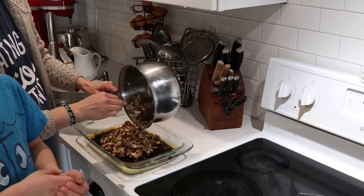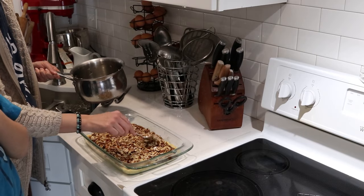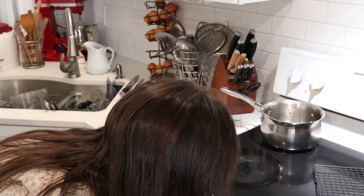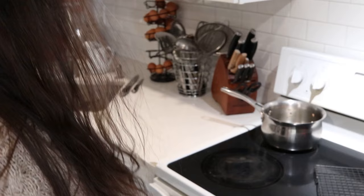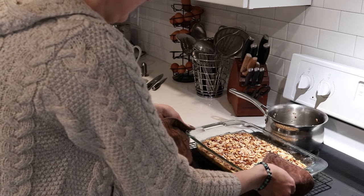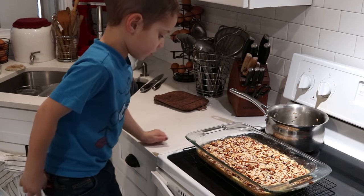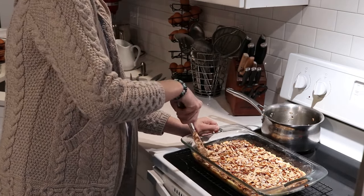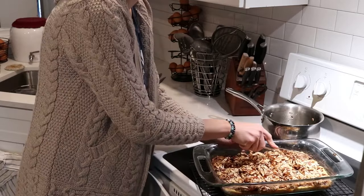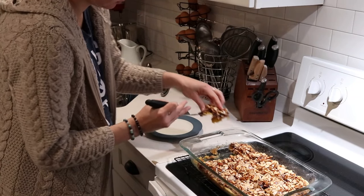Once the almond, maple syrup, and arrowroot mixture is on there, this goes into a 325-degree preheated oven and I let it bake for about 30 minutes or until the almonds become nicely browned. After that bake time the instructions say to let it cool slightly before slicing into bars so it's easier to cut, and then let it cool completely before removing the bars from the pan. We really enjoyed these almond bars — it was a really fun tasty treat, pretty easy to make, and they worked great as a festive Valentine's Day treat.